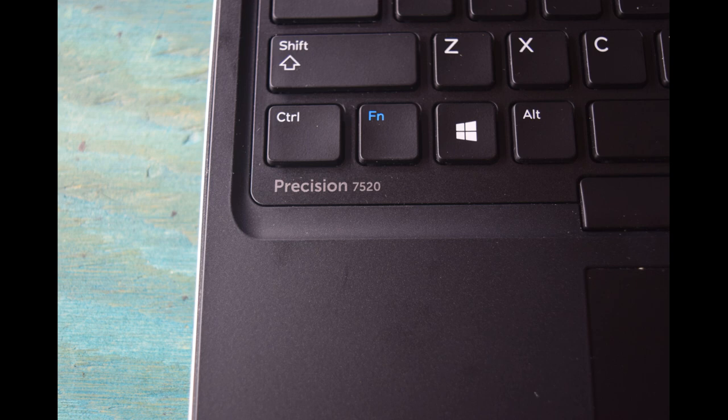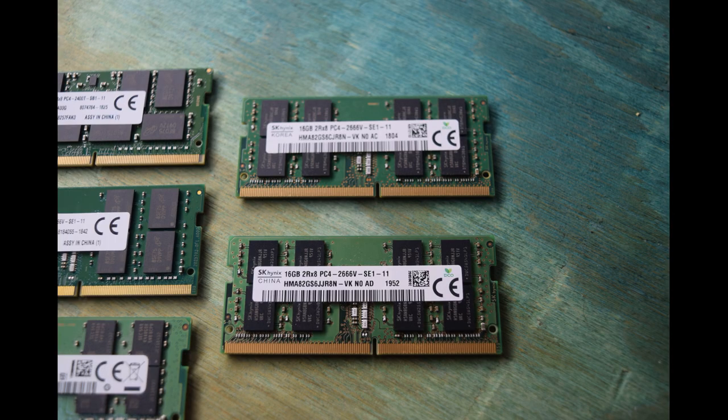We're going to show you how to get at both areas so you can put up to four memory modules in there — you could have four 32s, which would give you 128 gigabytes of memory. At the end of this video, we'll say a few words about memory selection. The most important thing is that when you put modules in as a pair, whether top or bottom, they should be identical — same speed, same vendor, same number of chips on the board.